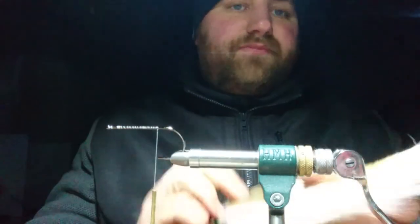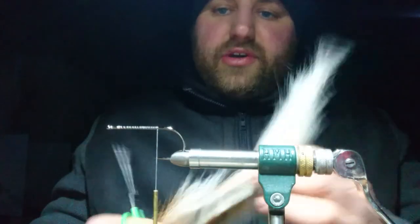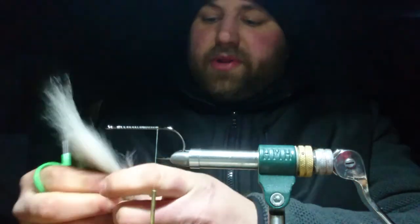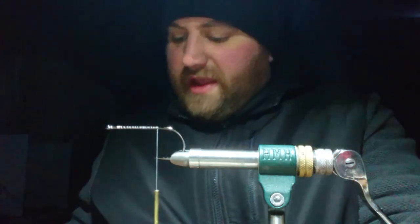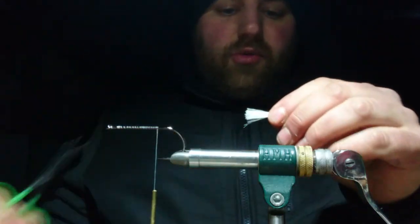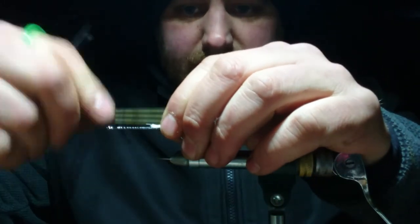Start it off with some white bucktail — this one's looking a bit sorry for itself. This is going to be support for the tail, so use the top of the bucktail near the tip. Not a lot — we're not wanting this to flare, just get it tied in.